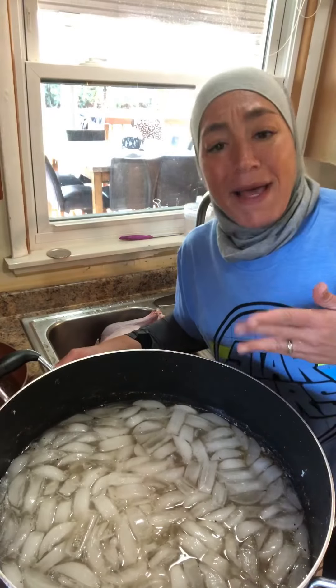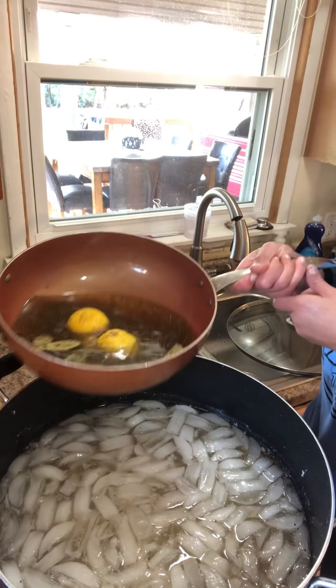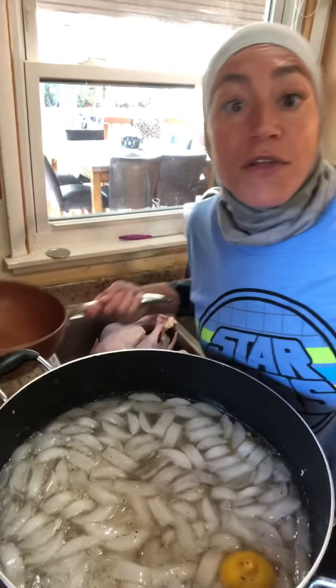Bring it to a boil. I found a big pot in my closet, filled it up with water and ice, and now I'm adding my brine. That's all the flavor.